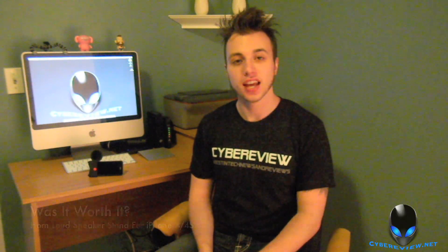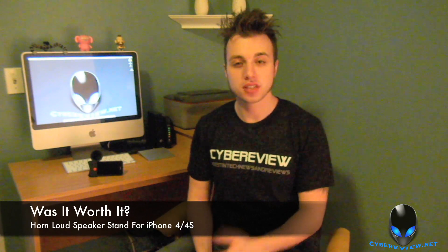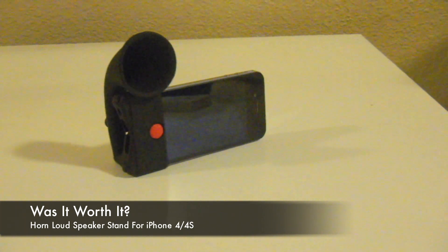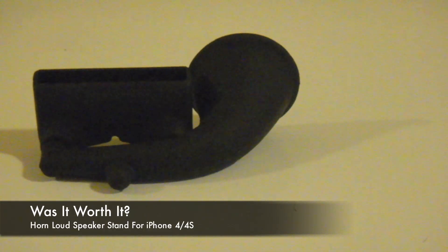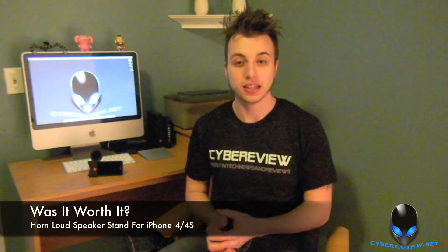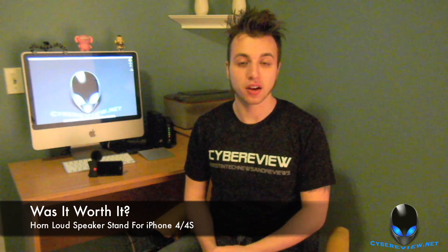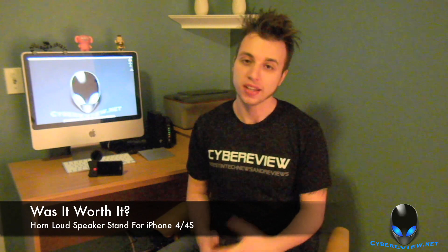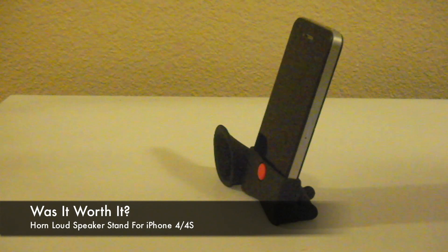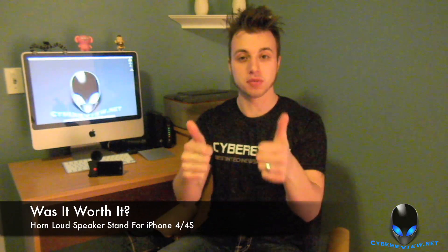Alright guys, it's time for 'was it worth it?' and in the case of the Horn loudspeaker stand by Techbargains, I would say it's worth purchasing. I picked this up on Amazon for $4.99 and it does exactly what it says — it projects your sound from your iPhone and makes it louder, and it does that very well. The only downfall is that when it stands upright it does fall over, which can be a little annoying, but it's really not that big of a deal. I would recommend picking it up — it was definitely worth it.